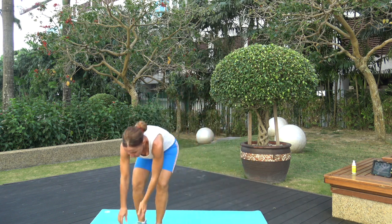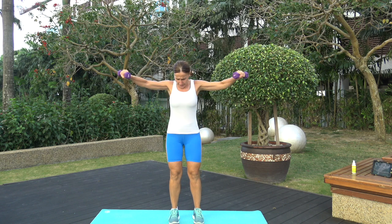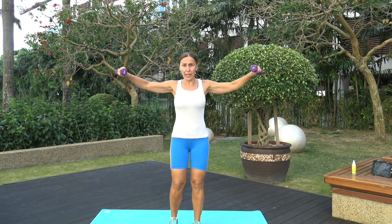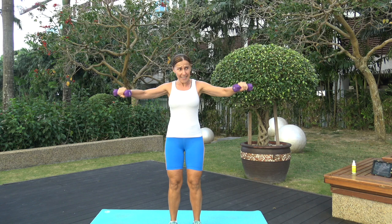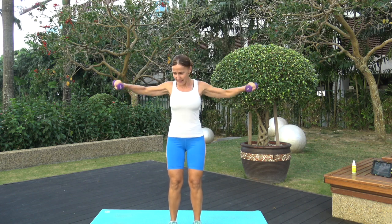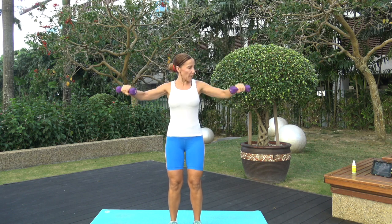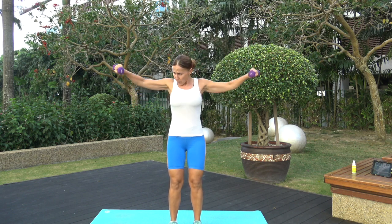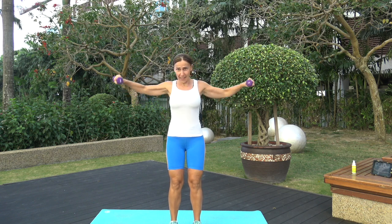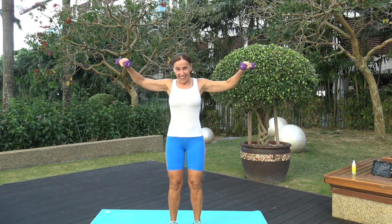Grab your weights — we are doing arm circles forward. Open up your arms, extend elbows, forward. You can opt to use no weight here at all if this is too much, but we're only going for 30 seconds so challenge your body. Keep going, almost there, 10 seconds. Breathe through it. And time — awesome!